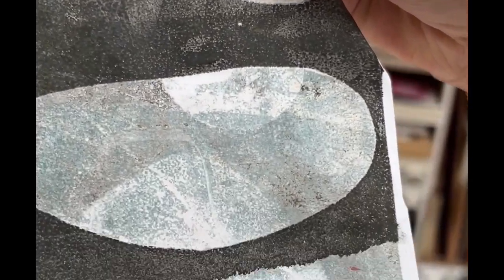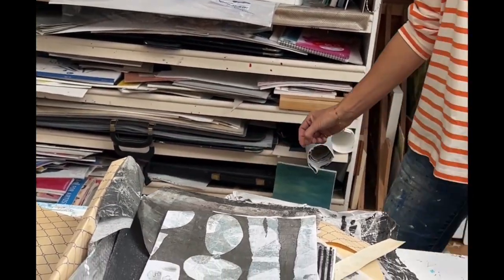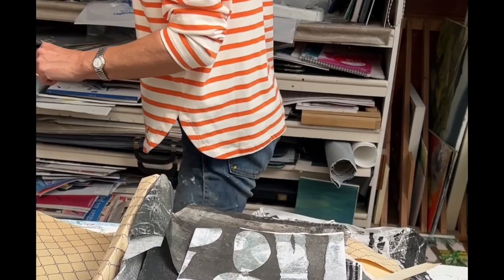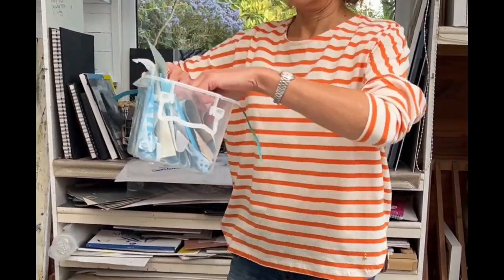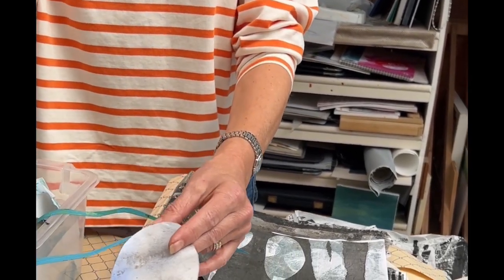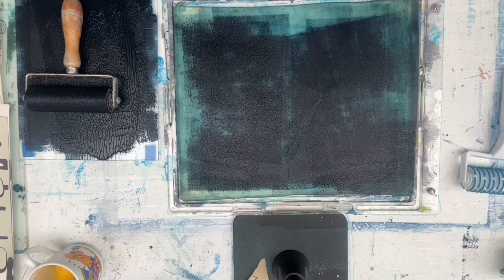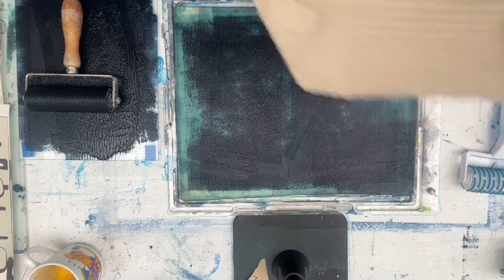And what are you using? A mixture of inks, and then I'll cut out shapes — little shapes like these — and put those on the plate and then ink that up. For instance, packaging materials and things like that, because they've got lovely textures on them.